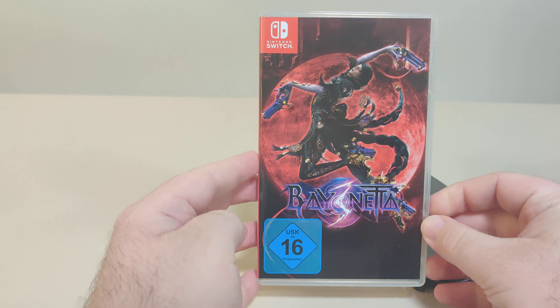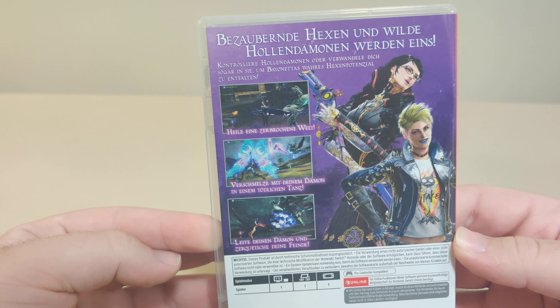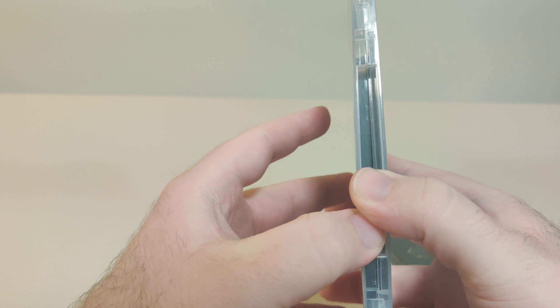Let's get this plastic off. We have the front of the case with Bayonetta and the beautiful USK. I really love how the colors mesh together, really really nice. We got the front, we have the spine, and we have the back.